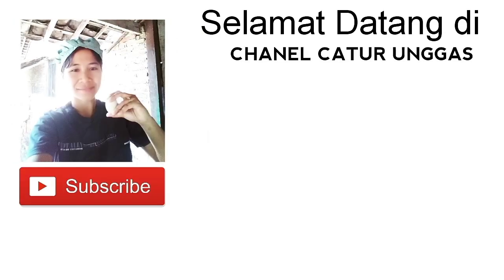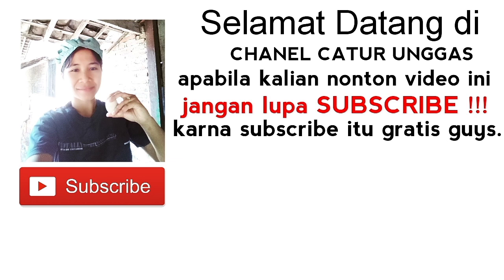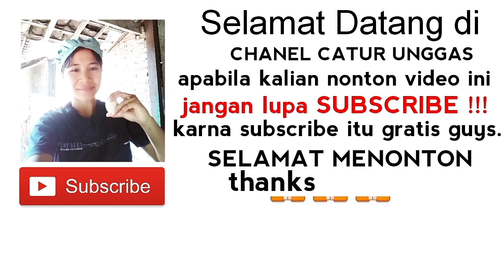Selamat datang di channel caturunggas. Apabila kalian nonton video ini jangan lupa subscribe, karena subscribe itu gratis guys. Selamat menonton.